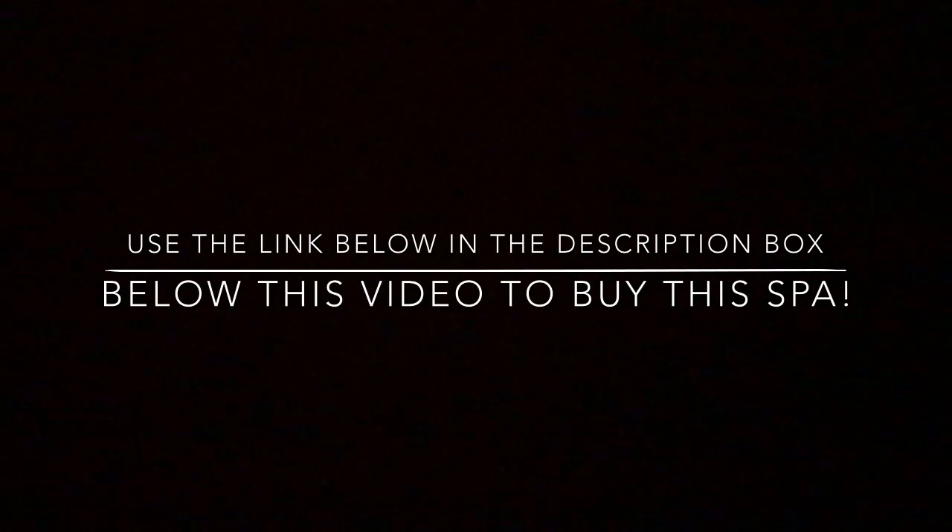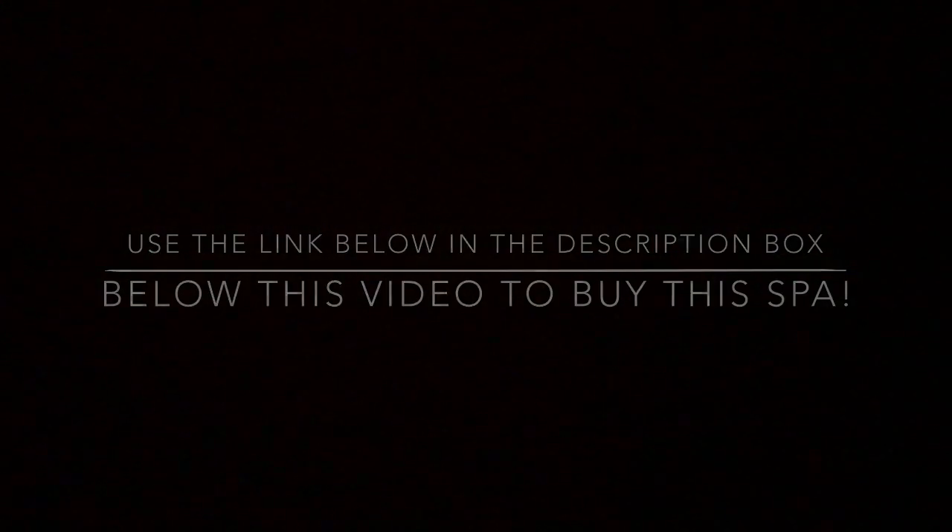MaxCare did not pay me to do the review for this video. So you won't have to go searching around Amazon — you can go to the drop-down description below this video to go straight to the product and purchase from Amazon.